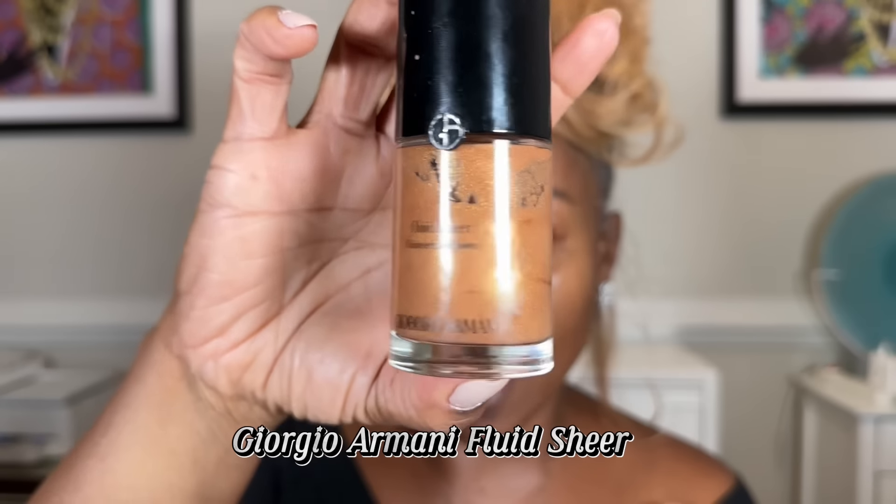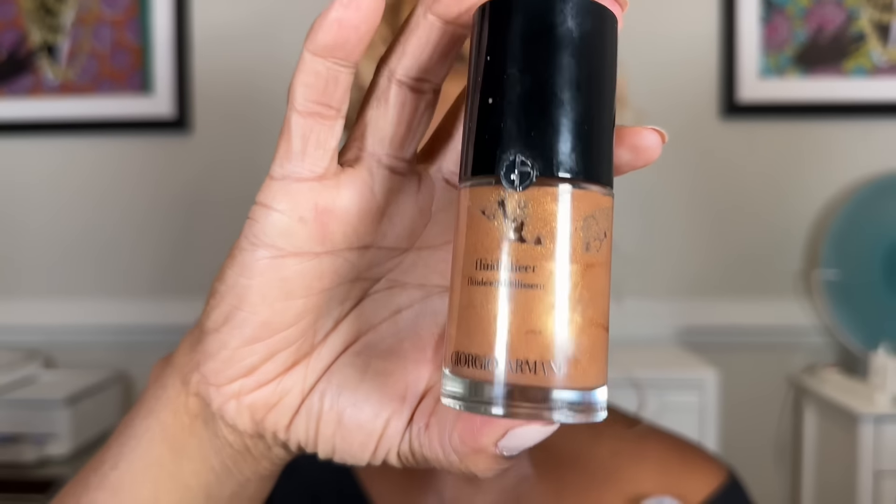For my ladies that like that glow, this is a wonderful product — it's by Giorgio Armani, it's called Fluid Sheer. You can already see it has a little shimmer. Putting this on your face before your foundation is chef's kiss — it's just going to make your skin glow. One pump is sufficient. My oily girls, you're going to skip this part.